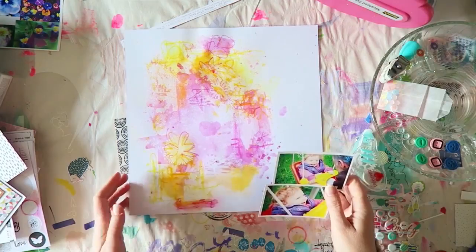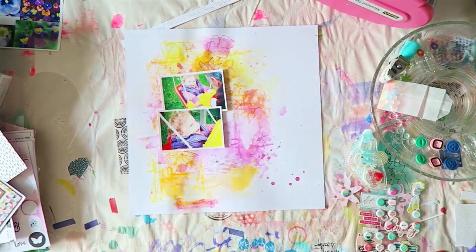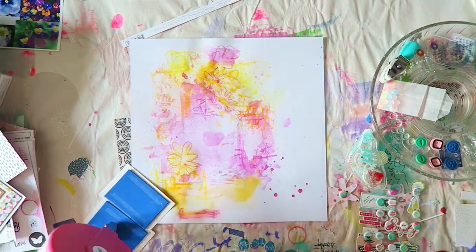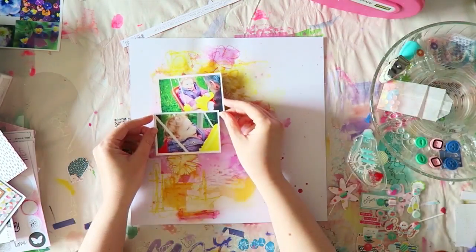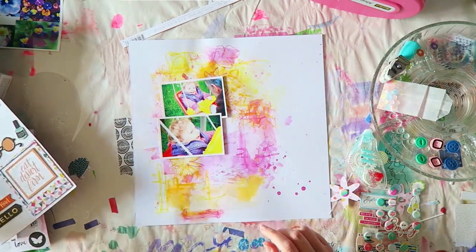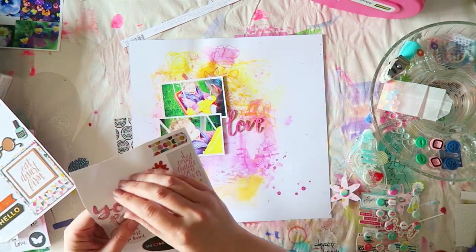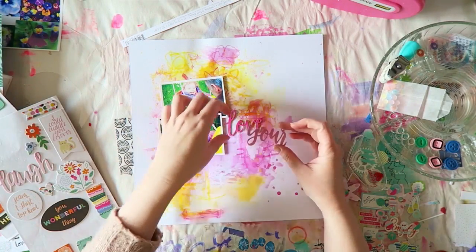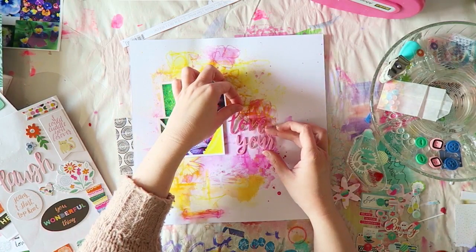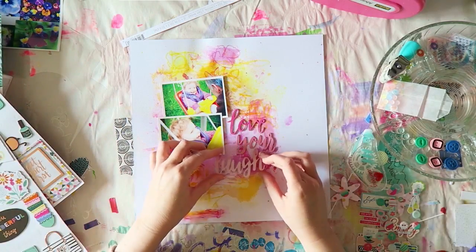From this point it went pretty fast — the video is roughly double speed so it took me around 20 minutes total. Really fast and easy. The word chipboard pieces actually worked perfectly for my subject and color scheme.